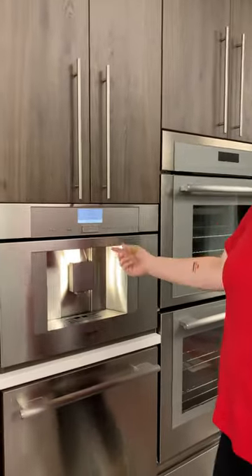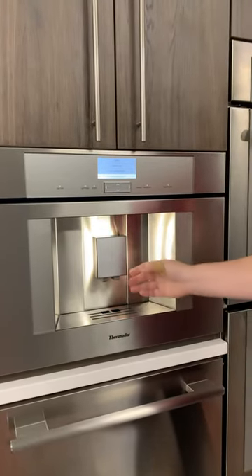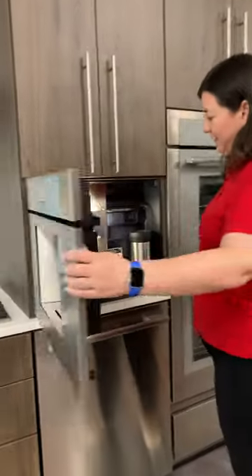It's really easy to clean with the adjustable arm here. So depending on the height of your cup, it's very easy to clean in here.